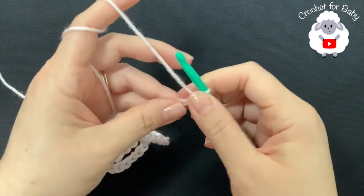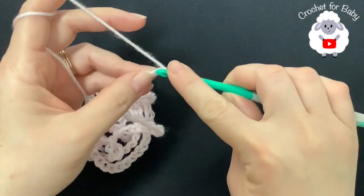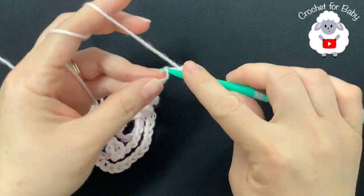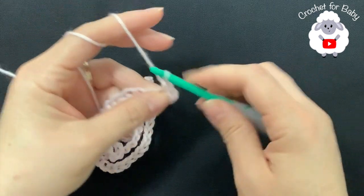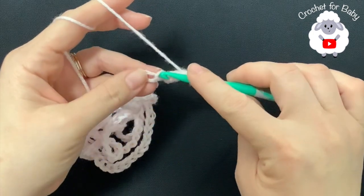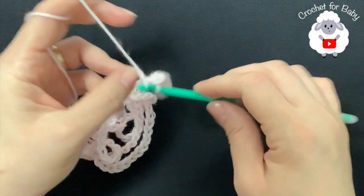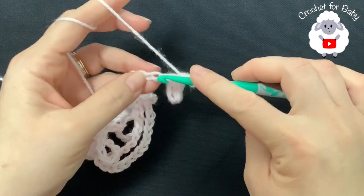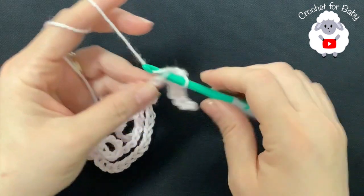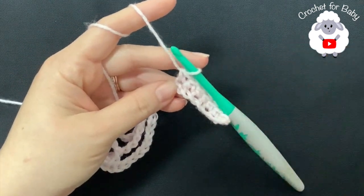With 145 chains, starting on the second chain from the hook, make a single crochet into each chain. This first row is all single crochets — one single crochet on each chain. At the end of this first row you'll have a total of 144 single crochets. Continue and finish this first row.